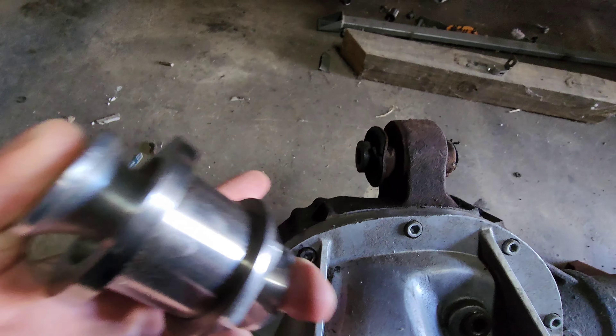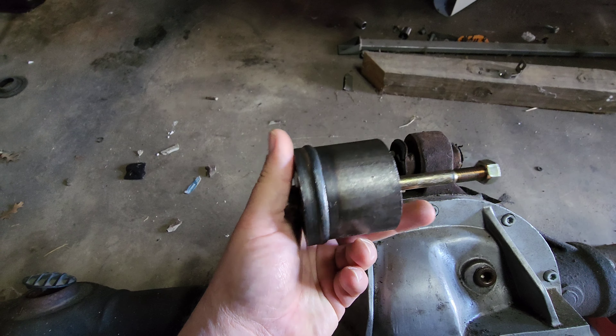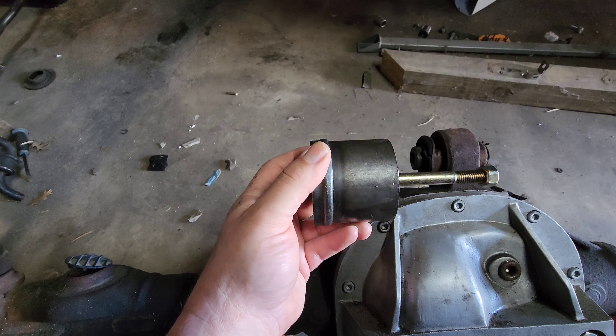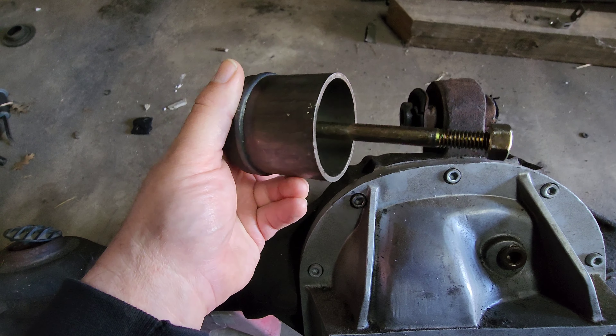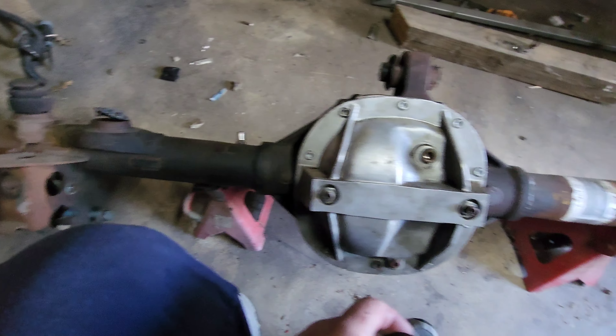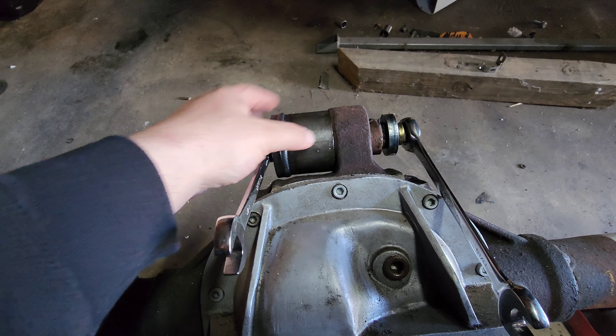The agenda is to get this rubber bushing out and replace it, because with a manual car it deflects a lot more than an automatic — manuals are harder on the drivetrain. This right here is a Maximum Motorsports bushing remover, designed for the older 8.8s with the four-link, but the bushing diameter is the same. The bushing is just longer, so I had to buy a longer bolt — a 7/16 bolt, not very common.